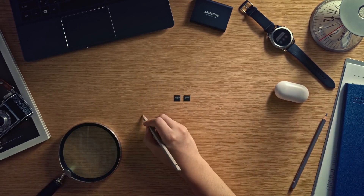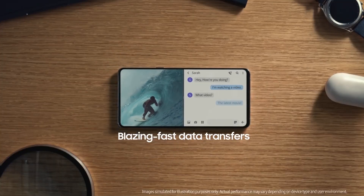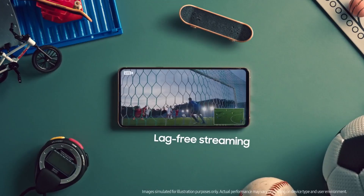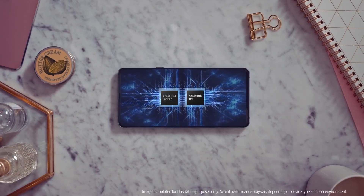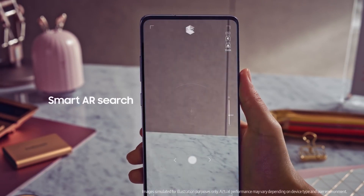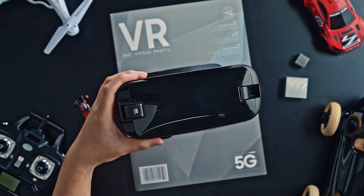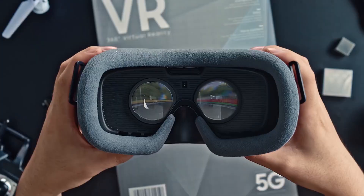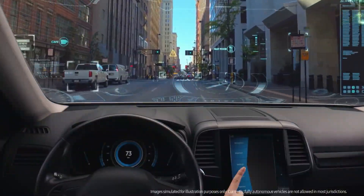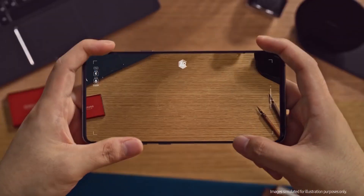We know the Note 20, released a couple of weeks ago, has a price tag of one thousand dollars for a device coming with a plastic body and without 120Hz refresh rate — which was disappointing for many Note 20 fans who were looking for a device with specs similar to the Note 10 Plus. I don't know Samsung's strategy in releasing a device with lower specifications at such a hefty price tag.